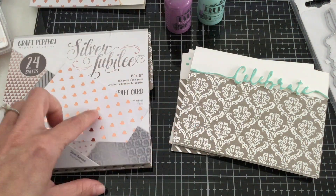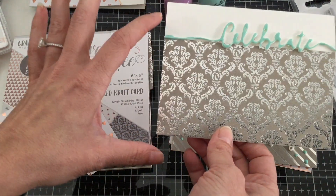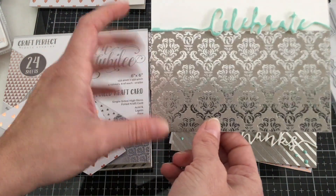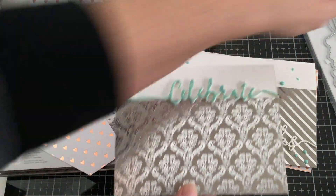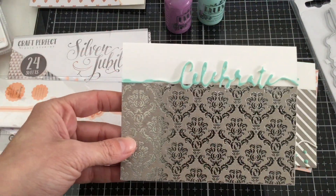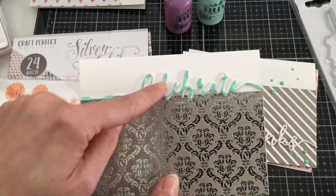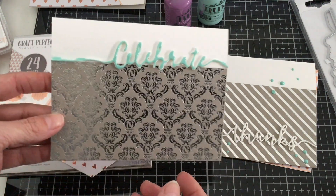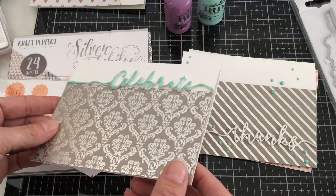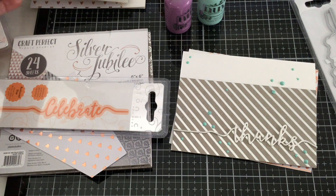My second card I used a different pattern and all I did was trim it down — cut it to five and a half and then trimmed it down to about three and a half. Then I took my Celebrate die, cut it out with some fun foam, and then I took my Nuvo drops and just went right across that fun foam to give it a little bit of extra shine. It has that enamel look to it, and you can still see the height and dimension from the foam. It's just another great way to use those Nuvo drops.